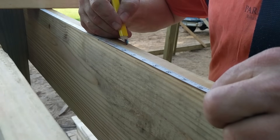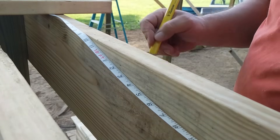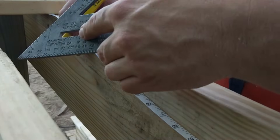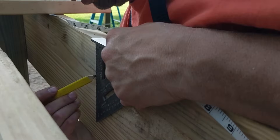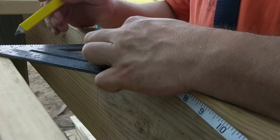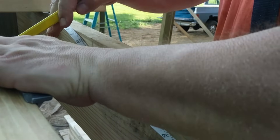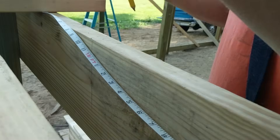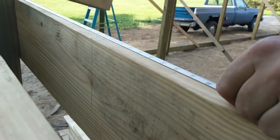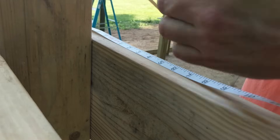I'm laying out the top of this header just like I did on the rest of the pole barn — two foot on centers. I'll extend one of those lines down inside the header. That's where these rafter blocks are going to go, right down in between the header to nail the rafter to.